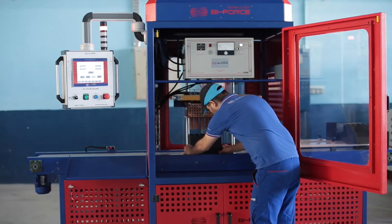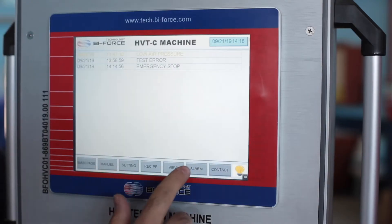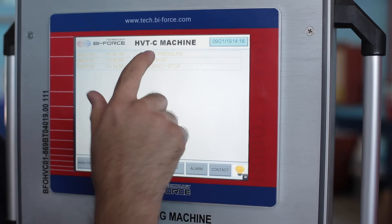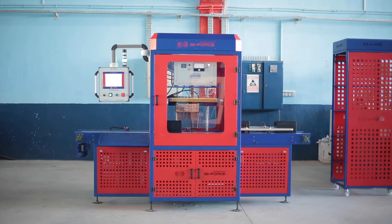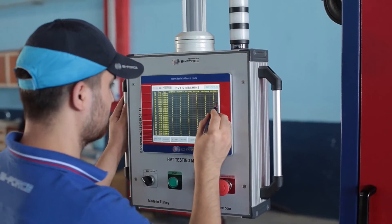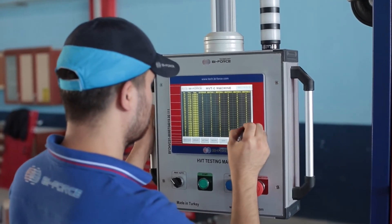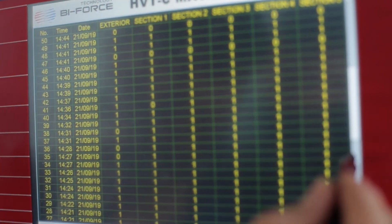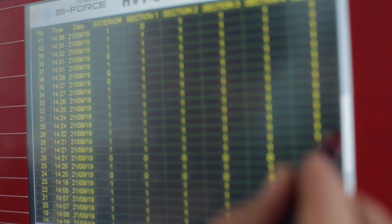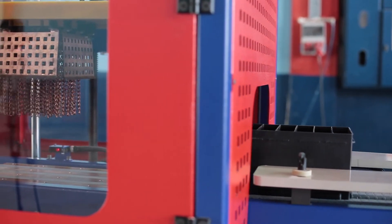The machine is equipped with a control panel with a built-in touch screen that allows you to enter the necessary parameters, make settings, and monitor the testing process. Visualization of the process on the screen displays the location of the defect when it is detected. The data archiving system provides collection and the ability to upload statistical data on the total number of boxes checked, the percentage of defective boxes, and information about the places where defects were detected.